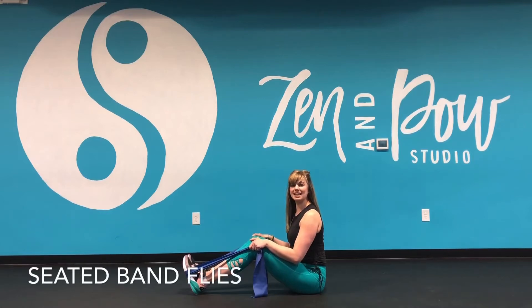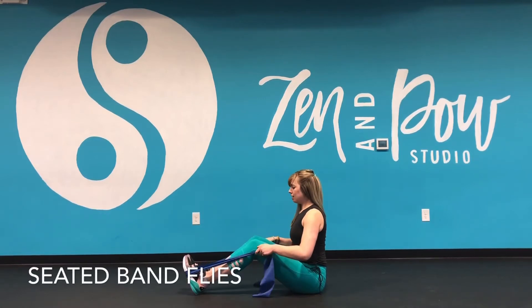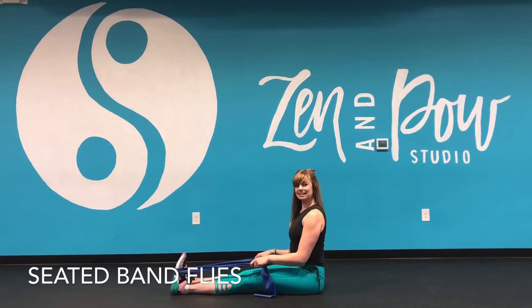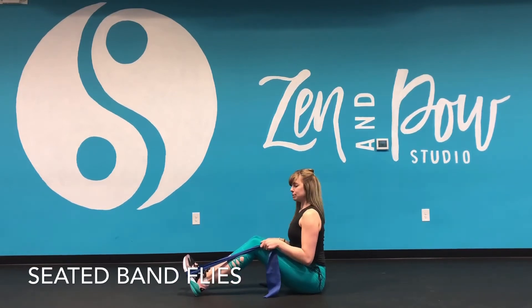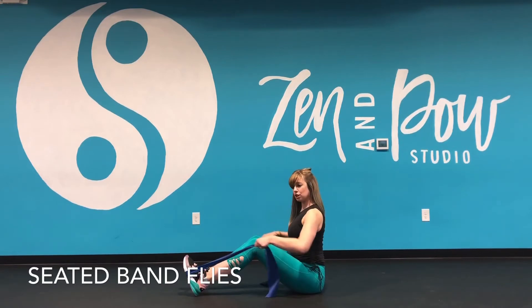Hey everyone, it's Steph showing you a seated band fly. From this position, you can extend the legs out. I like to keep a soft bend through my knees, feet are hips-width apart. I'm sitting tall, engaging through the core.